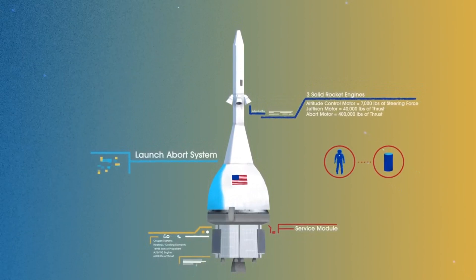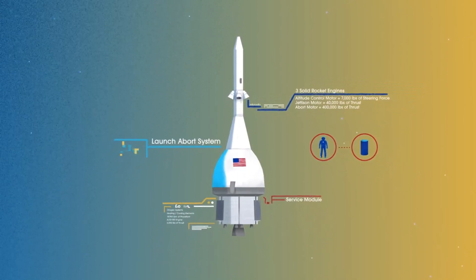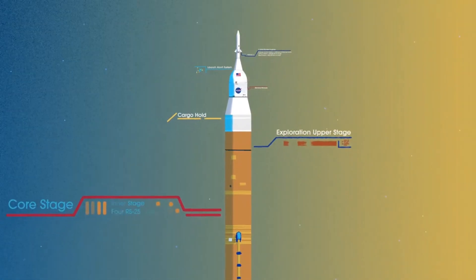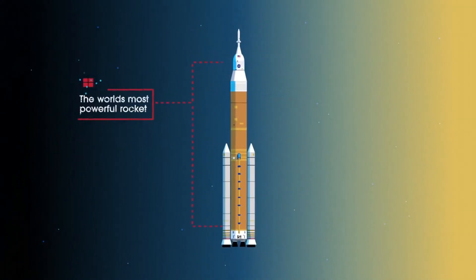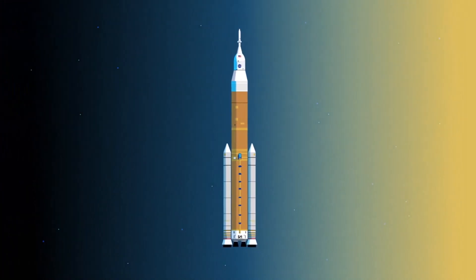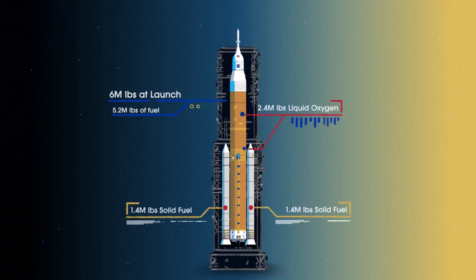To accomplish the task of launching our crew and heavy payloads, NASA is building the Space Launch System, comprising of a cargo hold, an exploration upper stage, a massive core stage, and two extended solid rocket boosters. Altogether, this is the world's most powerful rocket, and it exceeds the legendary Saturn V of the Apollo era in numerous ways. Sitting on the launch pad, the entire rocket, fully fueled, weighs just over 6 million pounds, 5.2 million of which is just the fuel.